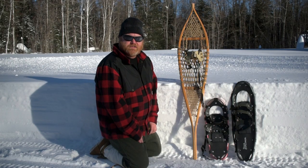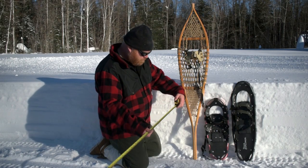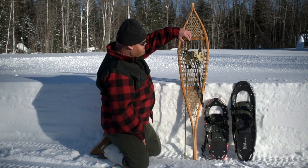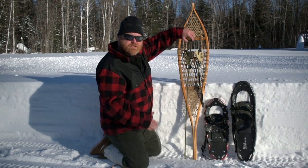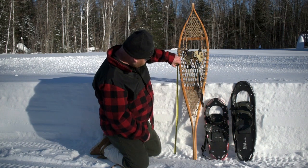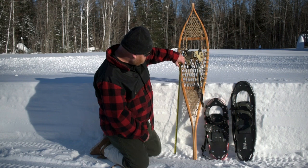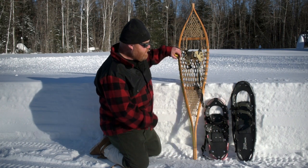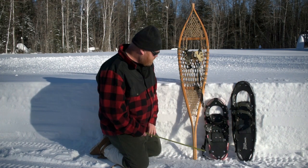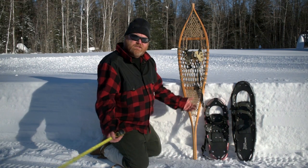We've had a record-breaking snowfall this year — over a meter of total accumulation. It has settled, of course, every time it snows it settles a little bit, and we're left with 24 inches or two feet, which is about 65 centimeters of snow. On my lawn it's going to be even deeper because the snow has built up on my driveway a little bit.